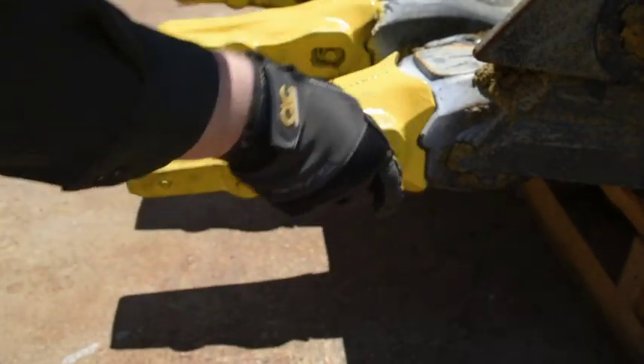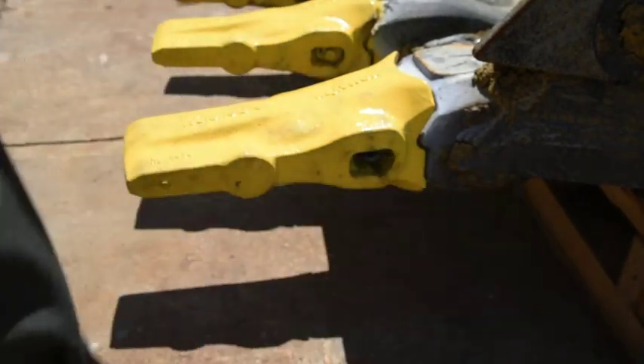We went so far as to add a push-out feature to help dislodge the fastener when the pin is unlocked, to simplify the process of changing teeth.